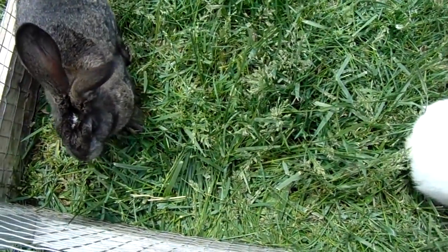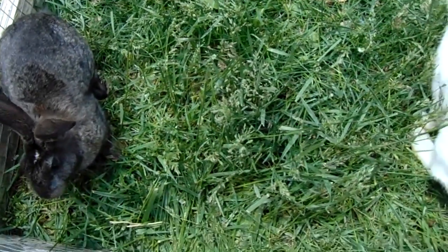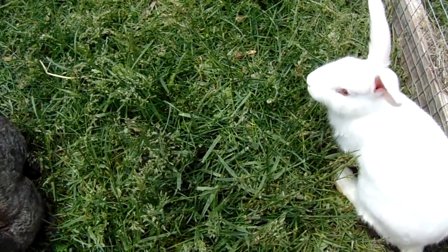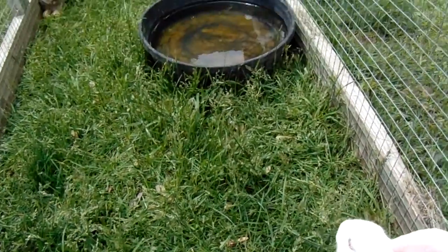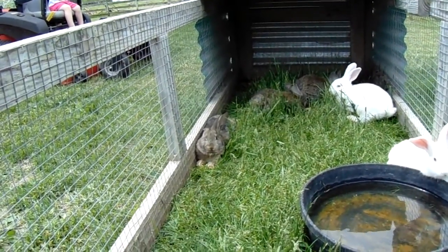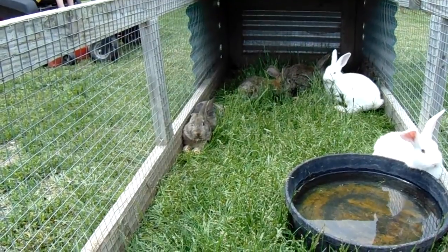It's really hard to butcher them, but you know, I don't have enough space for them all and they taste good. Anyway, I just thought I would show you my rabbit tractor today — it is what we use to finish out our rabbits.